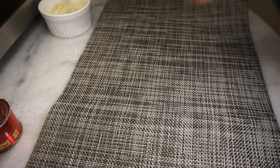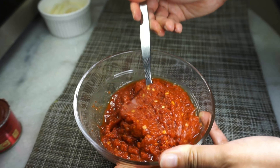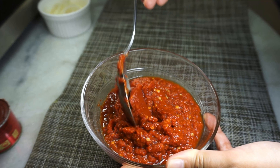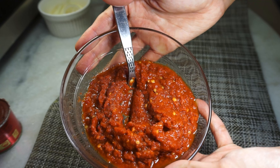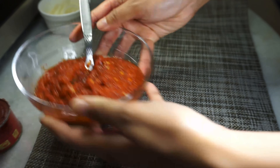Next you're going to need about three tablespoons of dried chili paste, which is a staple in a lot of Malay cooking. It's basically a blend of dried chilies, onions, and garlic. My easy recipe for this is linked somewhere here or down below.